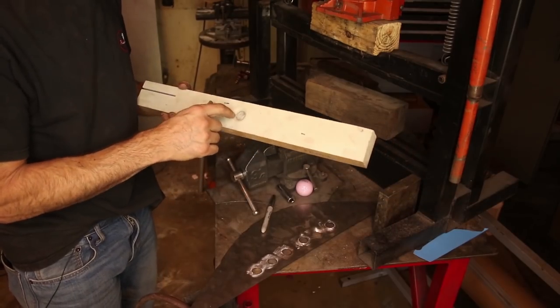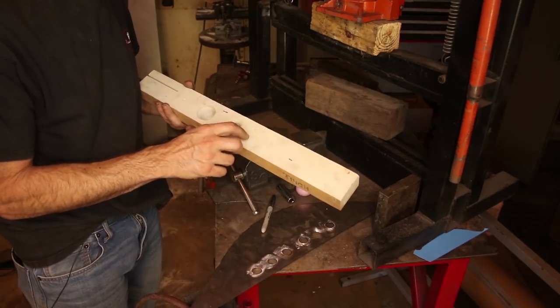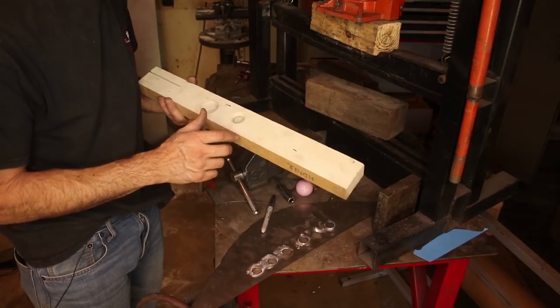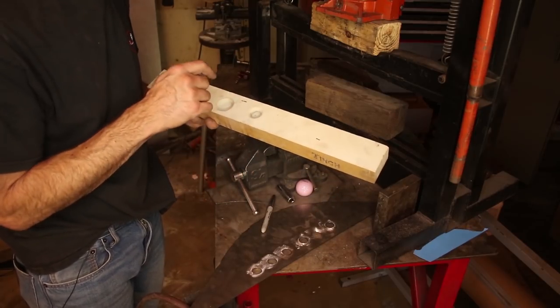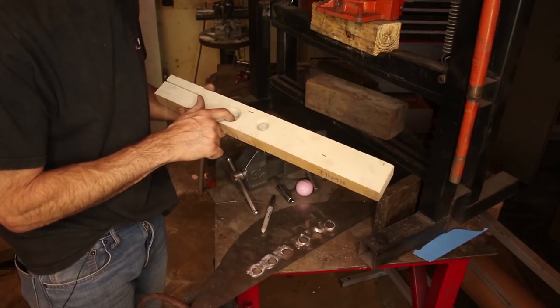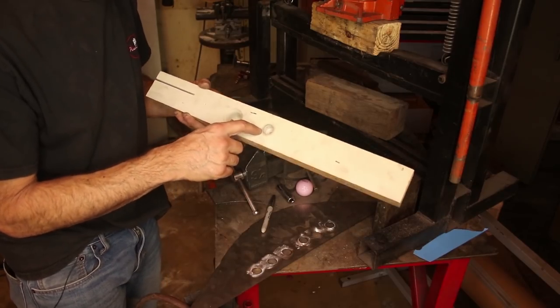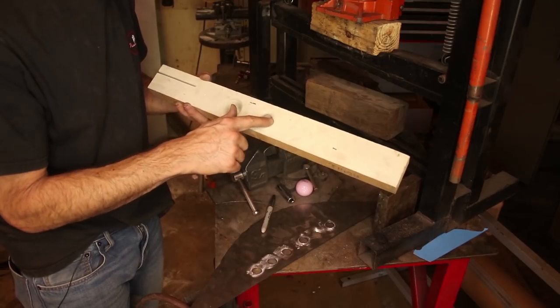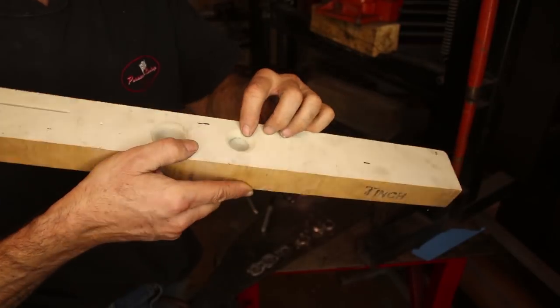So check it out. I started with drilling a hole in this piece — well, this is not actually wood, this is a super high density polyethylene foam, but it's very stiff, kind of the equivalent of hardwood. First I drilled a one-inch hole — I thought that was too big — then drilled a three-quarter inch hole.